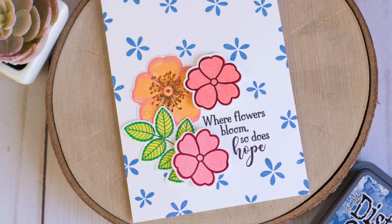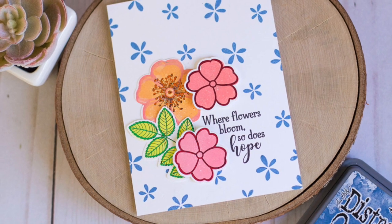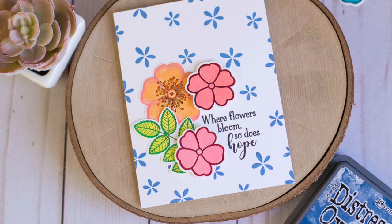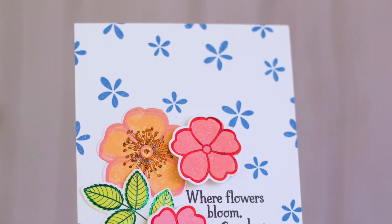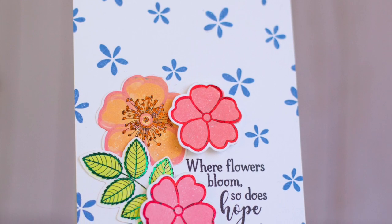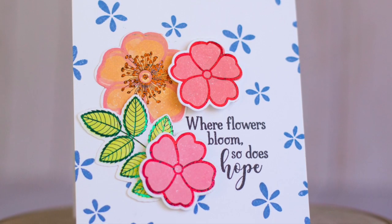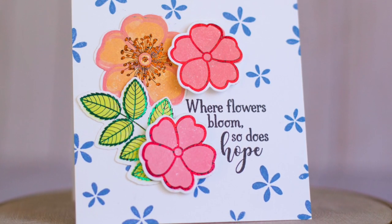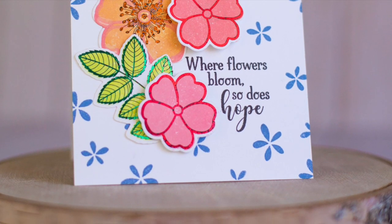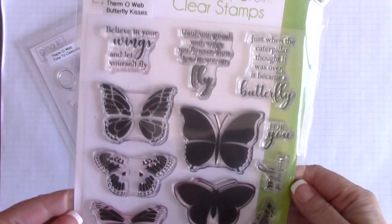Hi everyone, this is Rebecca Keppel. In this video I want to show you some new Thermoweb products. They have a whole new collection from Thermoweb and Gina Kay Designs called Stamp and Foil, where you combine stamping, foiling, and die cutting, and they have all the products coordinated perfectly to do all of those things. I wanted to see if Distress Oxide inks worked as well, so that's what I'm going to do in this video today. Let me show you these products.